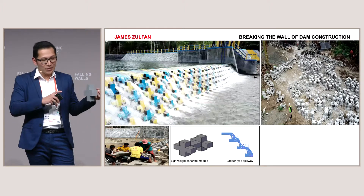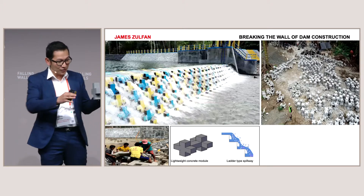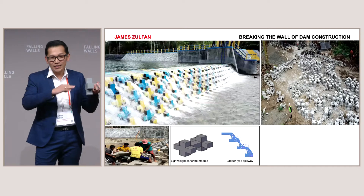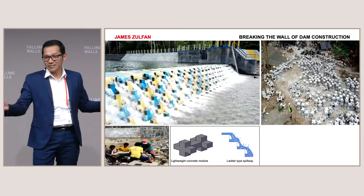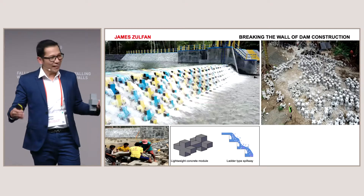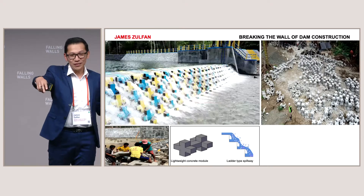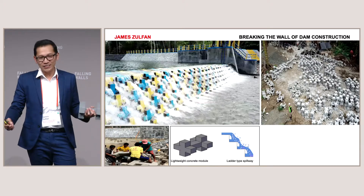This modular dam is also more environmentally friendly. As you can see, the shape of the spillways is like a ladder — like stairs. So when the water flows, it creates more turbulence, more aeration, and self-filtration. The water downstream contains more oxygen and is clearer. And this modular dam can also accommodate fish migration easily.